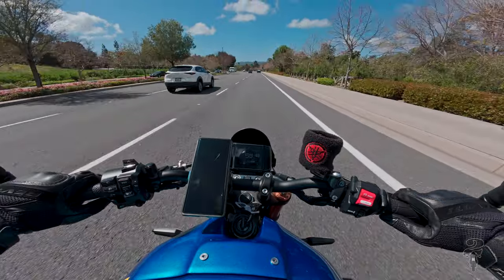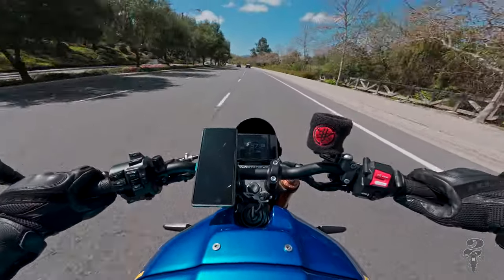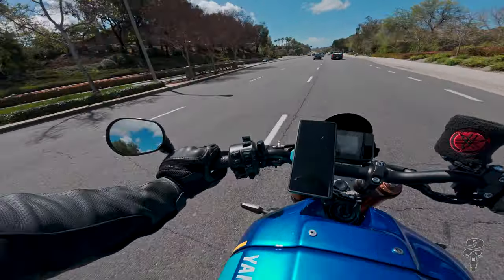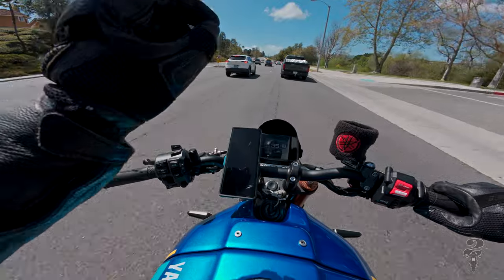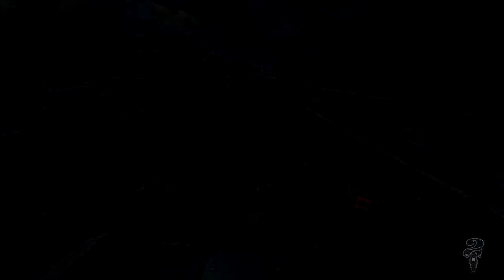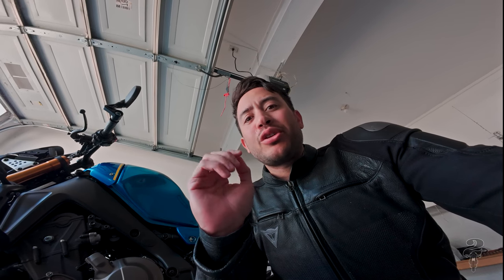The tires are Bridgestone S22s — a super grippy hypersport tire. A lot of people complain about longevity, but it's not a touring tire; it's not meant to last forever. I know people love the Road 6s but they're expensive and the PCB-style tread pattern just looks ugly to me. Fuel capacity is about 3.68 gallons, which is a bit small — I can do almost three commutes a week before needing to fill up with about twelve dollars of premium 91 octane. Not amazing, but not terrible.